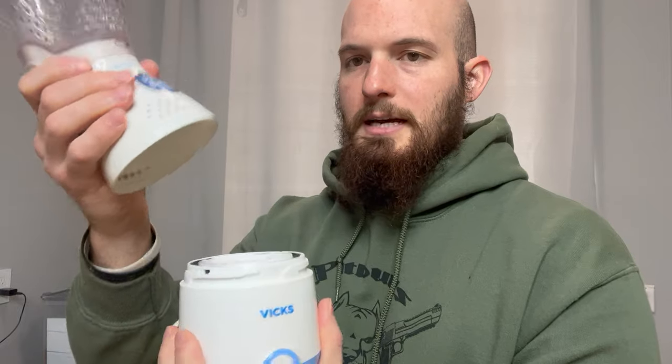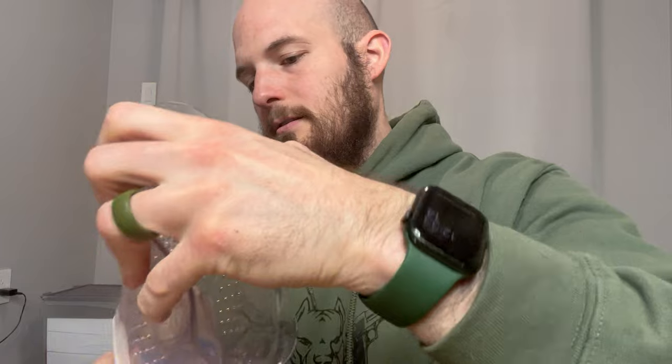Vicks personal sinus inhaler — very easy to use. You just take off the top, simple little screw lid. If you look down in there, it says 'max' — that's your max fill line. You just fill that up and pop the lid back on. There are different modes, so you can adjust it to be a little bit lighter or give you more on either side.